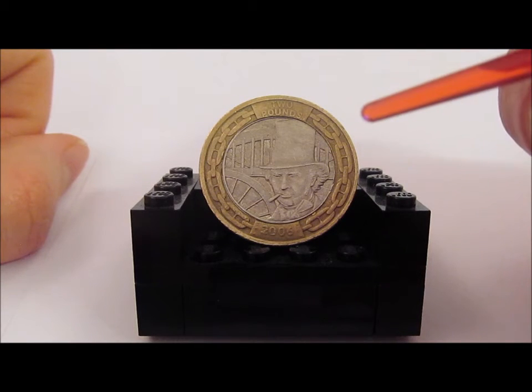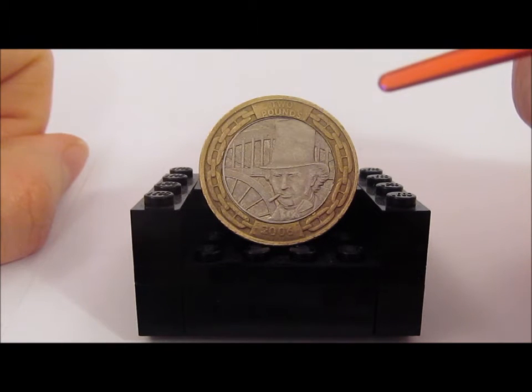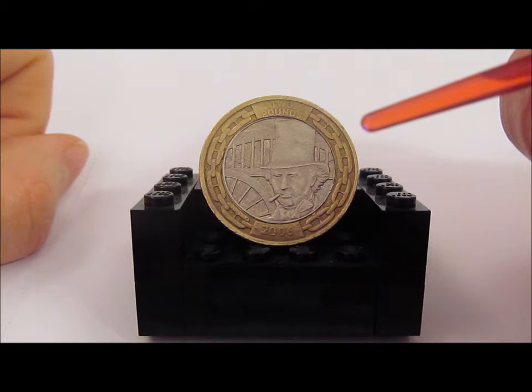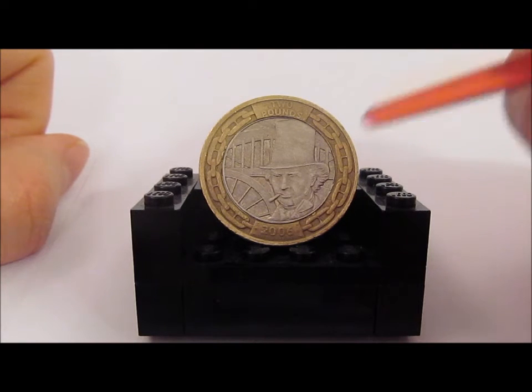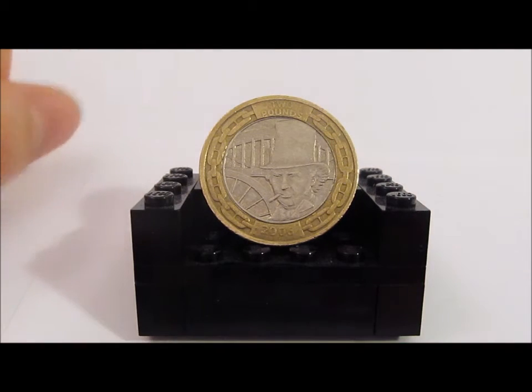I've also excluded any that were listed as mint errors or mis-strikes. Because of the way the coin is designed, there are quite a few in circulation that are worn over the years and look a bit different. While there is a market for these, it's not something I'm going to go into today.